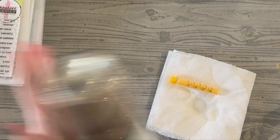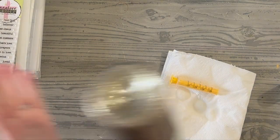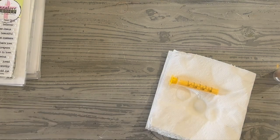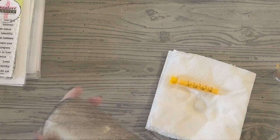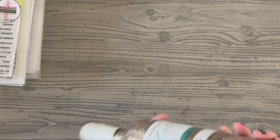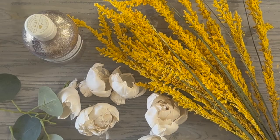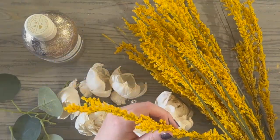Then what I'm going to do is dump in some of this Martha Stewart Superfine Glitter in gold. I love the Superfine Ultrafine Glitter for this type of project, and you don't need a whole lot, surprisingly. You need very little, and it gives you a beautiful coated finish of glitter inside that bottle. You can see I'm rolling it on the table again, just to give myself a good full finish all the way through.